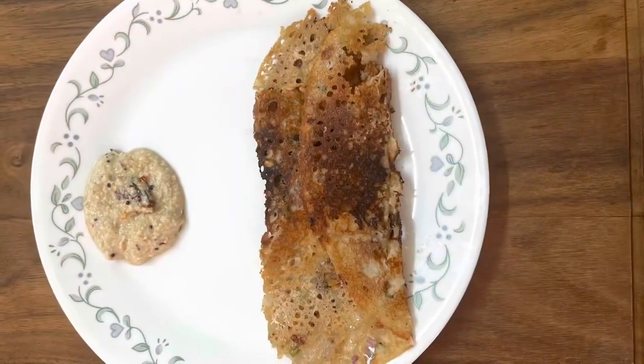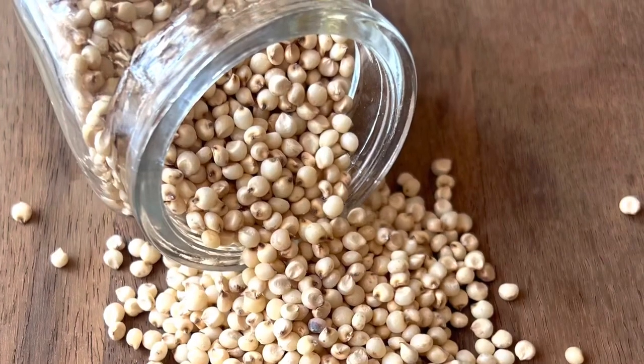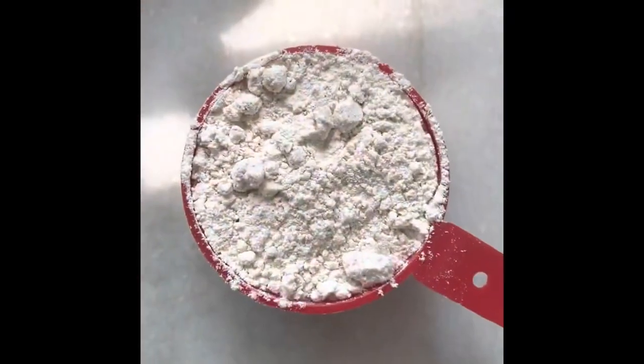We all might have eaten jowar bhakris or rotis. Jowar is gluten-free, high in protein and fiber, controls blood sugar levels, full of iron and nutrients, and helps in weight loss. Let's make instant jowar dosa today.